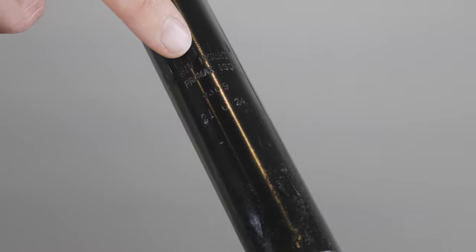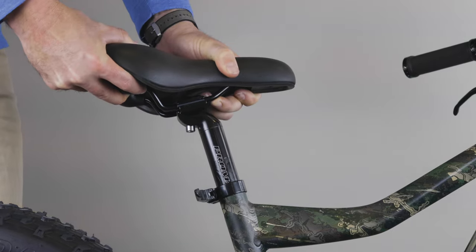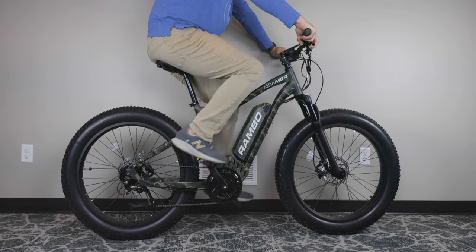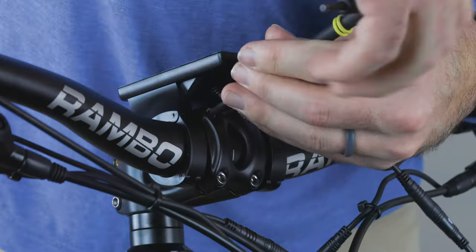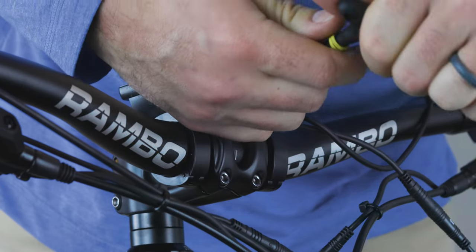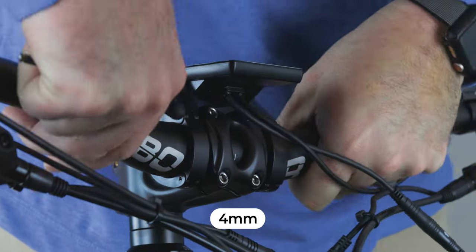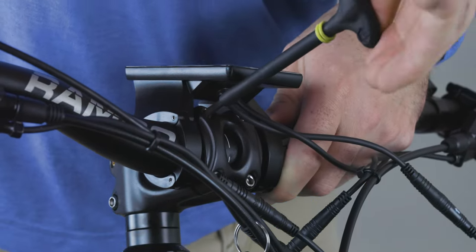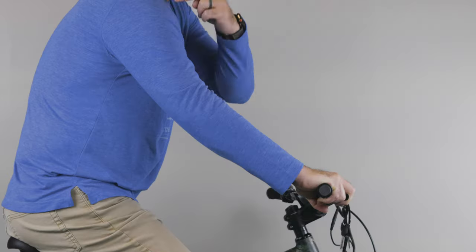Before adjusting your seat post, keep in mind that there is a minimum insertion length of four inches. You should adjust your seat post height so your knee is almost locked out. To do this, you can sit while stationary and pedal backwards. To maximize comfort while riding, you'll want to adjust your handlebars in a way that feels most natural and practical. This may require a 4mm Allen wrench. Ideally, you want your wrists to be straight — not too low, not too high — and your elbows should have a slight bend.